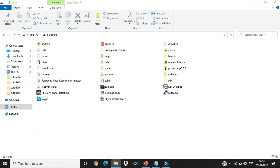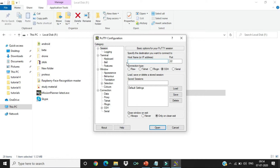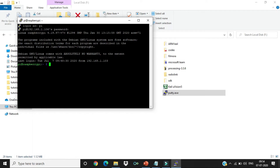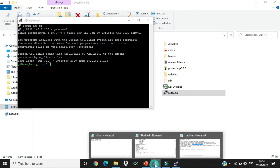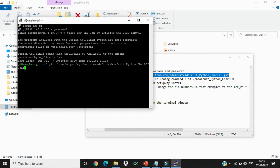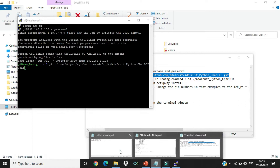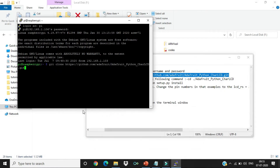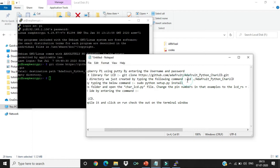Now let's start the hands-on. Open the PuTTY app and enter the IP address of the Raspberry Pi — in this case 192.168.1.106. Enter the username and password to successfully log in. To install the Adafruit library, enter the git clone command. If you get an error, install git first using: sudo apt-get install git. Once that's done, proceed to the next step.